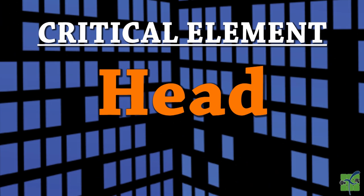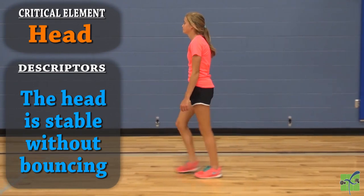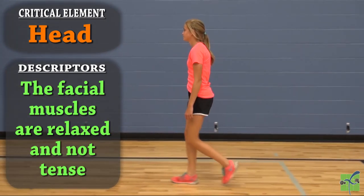The head. The head faces forwards. The head is stable without bouncing. The facial muscles are relaxed and not tense.